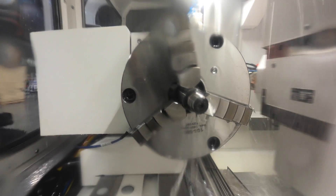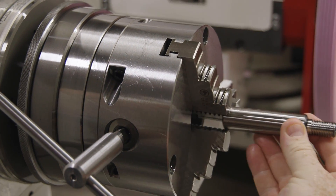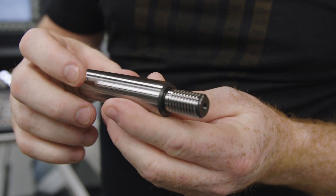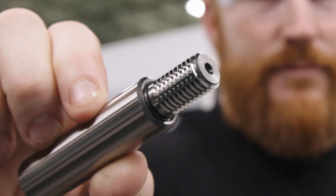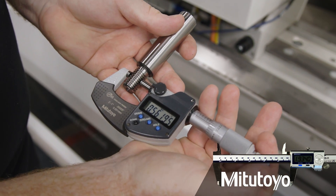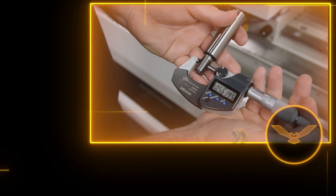Our thread's cut — now we're going to take a look at it. Look at that, that's beautiful! I've done some turning before and done some OD threading, and it's this beautiful concentric finish. That should be a 0.562 thread on the major diameter. We got 50 millionths from our target — isn't that awesome?